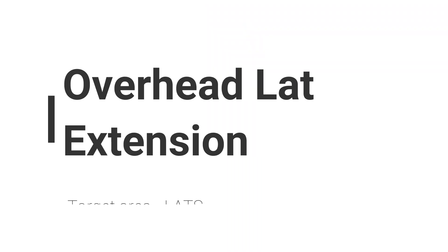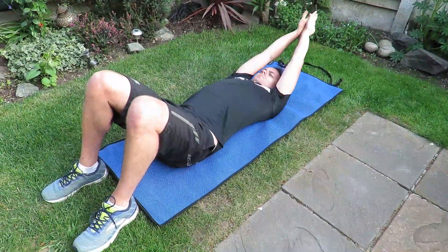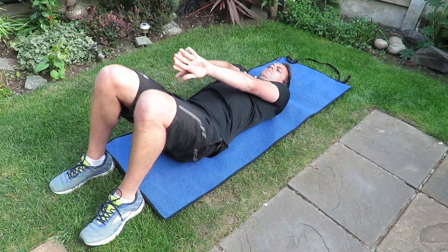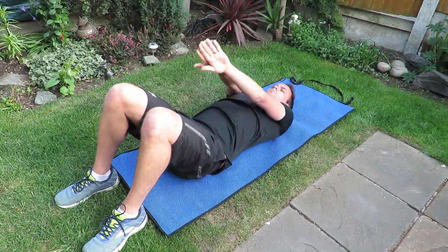Lying on your back with your knees bent and arms by your side, back of the hands touching, flatten your back to the floor as much as possible and then slowly raise your arms straight overhead in an arc fashion as far as possible, keeping your chin tucked in.